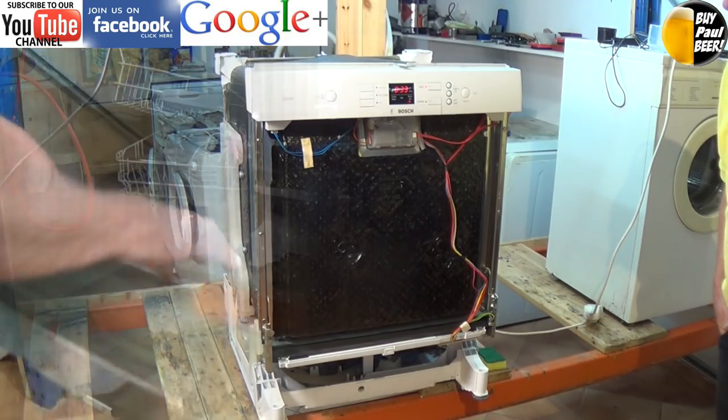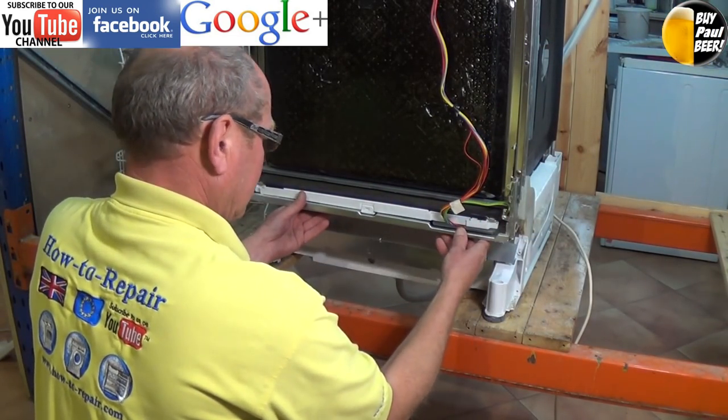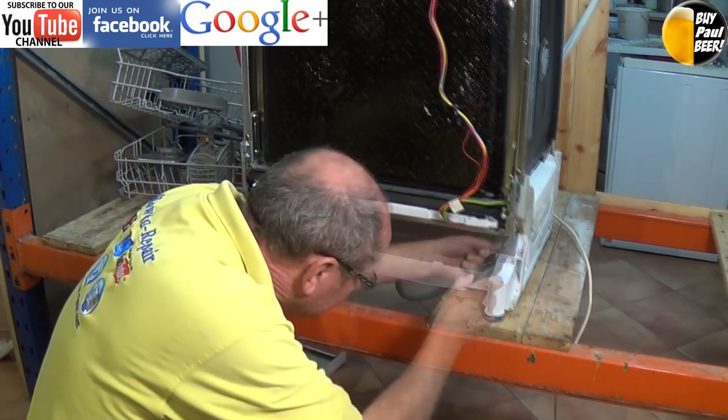You can hear there the distinct sound of the drainage pump working. When replacing the cover plate, make sure that the two clips at the bottom lock in properly.